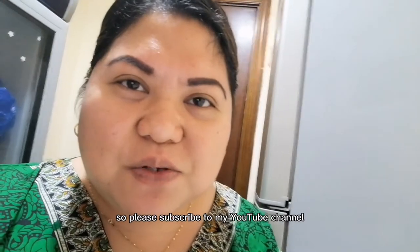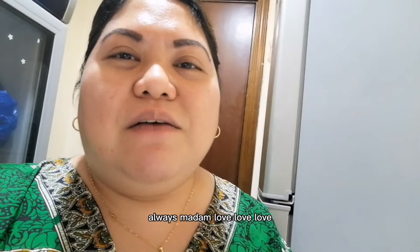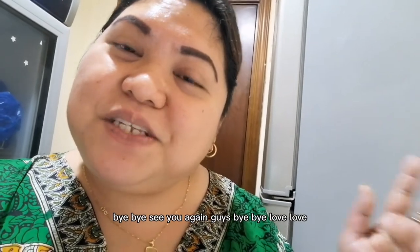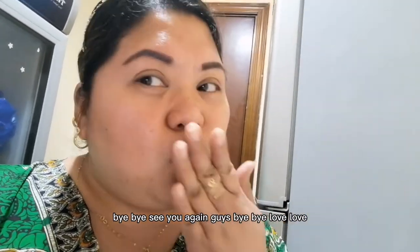So please subscribe to my YouTube channel. Follow us, madam. Thanks for watching my video. Bye-bye. See you again guys. Bye-bye. God bless us.